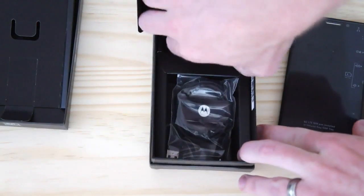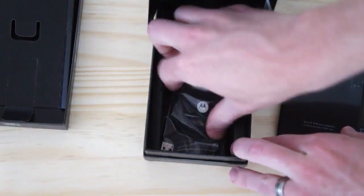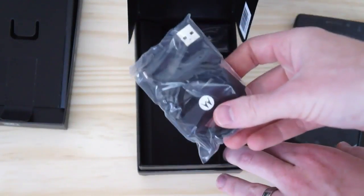And then finally, underneath it all, we have the charger and the USB cable, so you can plug it into the charger or into your computer.